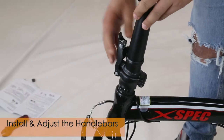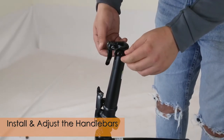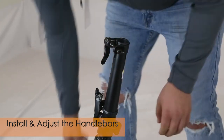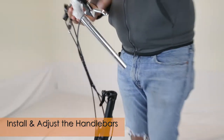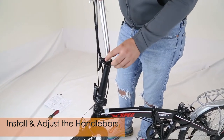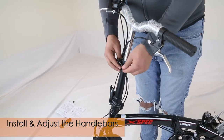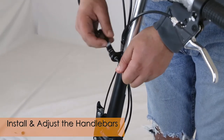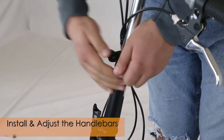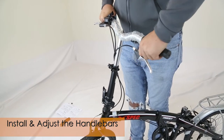Once you make sure it's tight enough, close it and then push this round plastic part in so that it locks into place. Right here you're going to want to loosen it up so you can insert the handlebars — hold this side and turn the other side counterclockwise. Get your handlebars; this groove should be facing the back. Insert to the desired height and then tighten this latch: hold it and turn it clockwise until it's tight, then close it up.